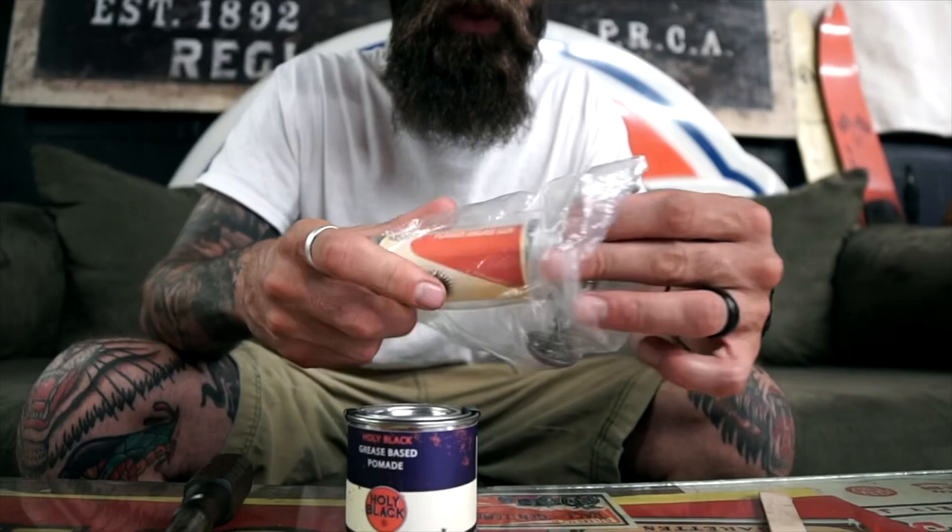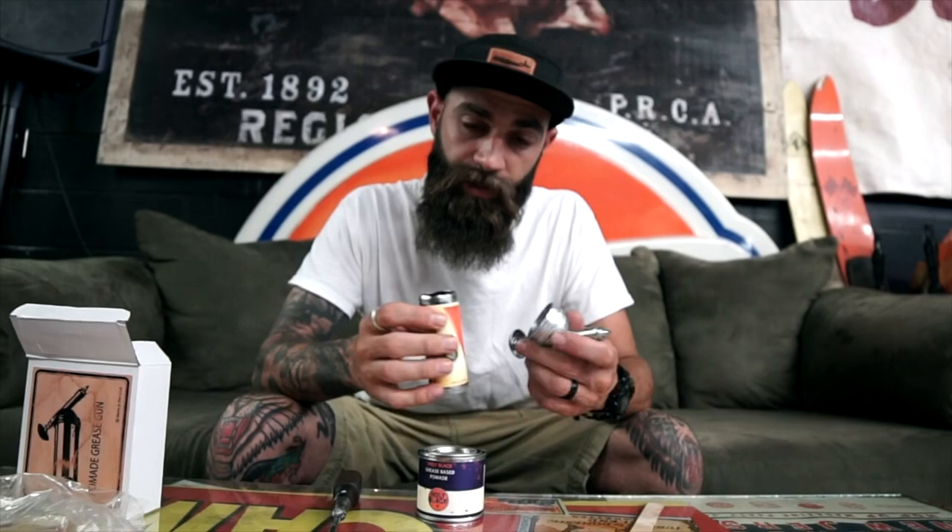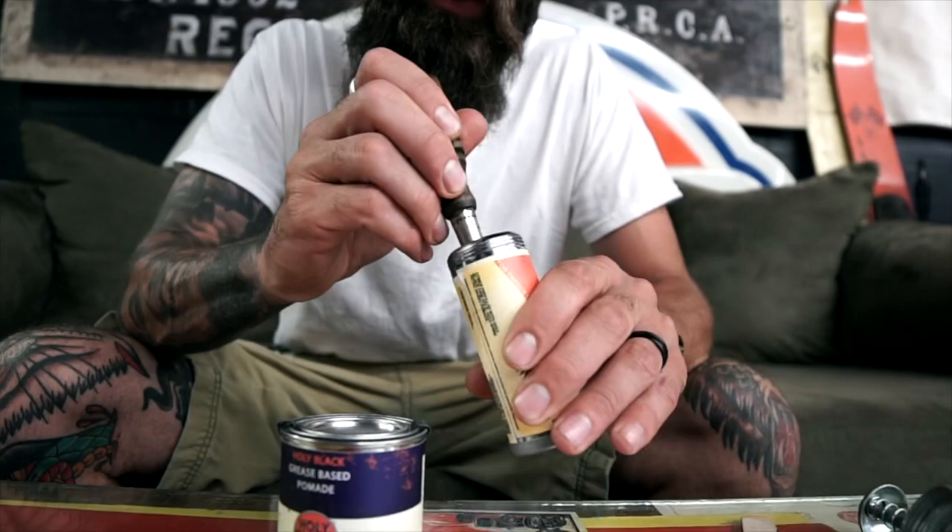Inside the box you get this popsicle stick, and you also get your grease gun. You're gonna want to open up the grease gun by unthreading the top of it until it comes apart like this. Then you take your flathead screwdriver — there's a backing plate in here.